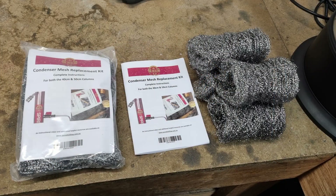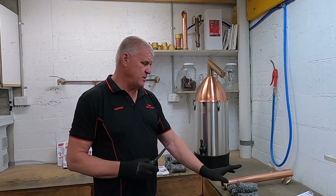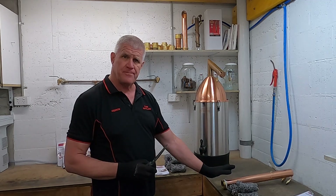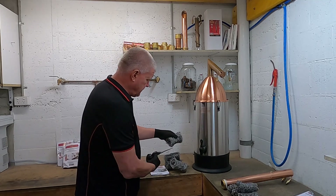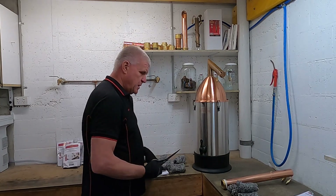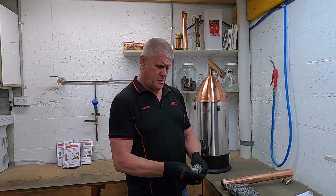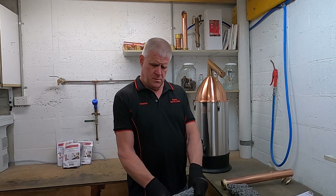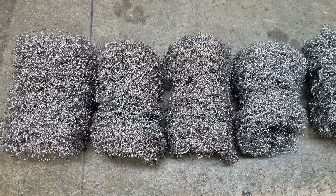We're now ready to replace either the new mesh from our kit back into the condenser, or we can use and rehash the old mesh to replace as well if we're using it in conjunction with a gin basket. For the new mesh we may just need to cut any bits that are hanging on together. With the old mesh we want to fluff them out again a little bit — put your thumbs through the middle and pull it out and make it a little bit longer.